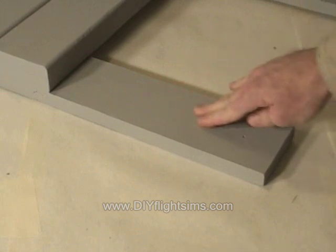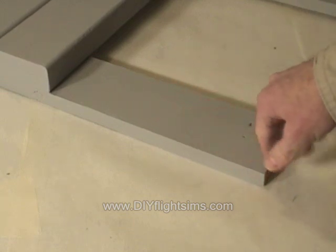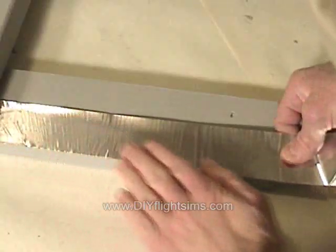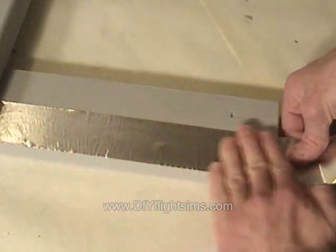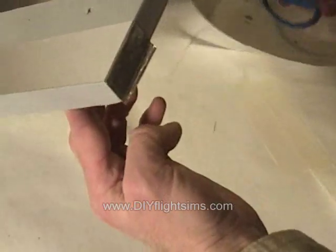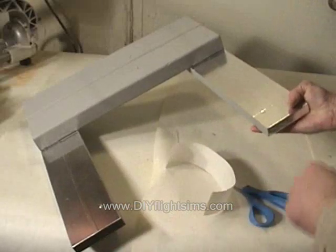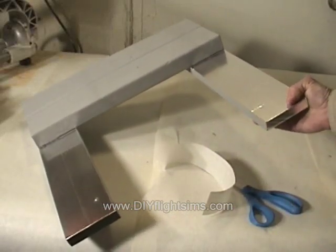We're almost done. Our heels are going to rub this surface and eventually rub off the paint. We can protect that surface and our shoes with this aluminum foil tape. This is great stuff — it's sold in hardware stores near the ductwork and ventilation supplies. It's like aluminum foil, but it sticks like tape. It creates a smooth metallic surface for our heels to slide on.